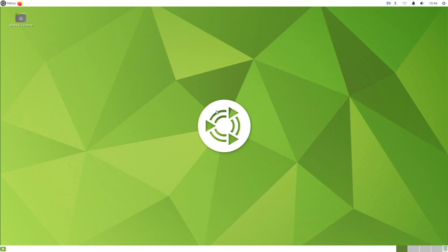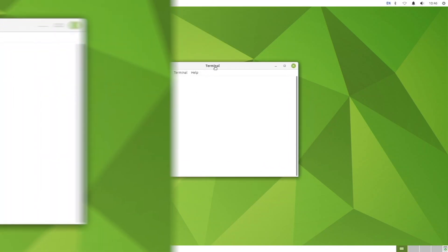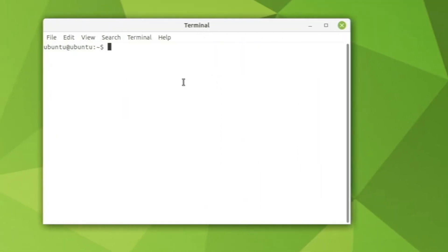One thing missing from this version of Ubuntu Mate compared to previous versions is the Ubuntu Welcome app. In past versions, the Ubuntu Welcome was coded specifically for the Raspberry Pi and let you change the desktop color scheme easily, but this version doesn't include that, which is kind of a bummer — though not a huge deal. Opening a terminal with Ctrl+Alt+T, the terminal is white with a nice font, which I actually like.